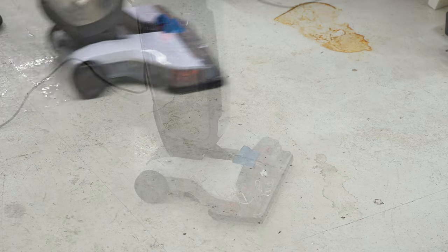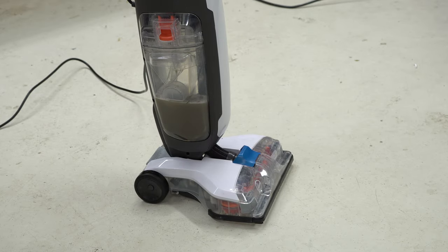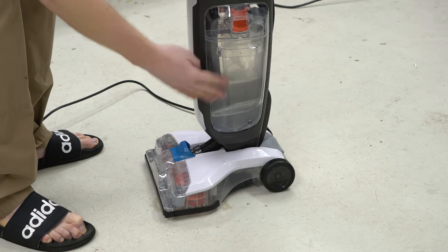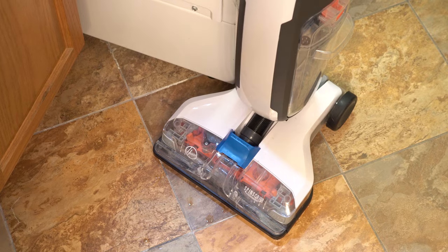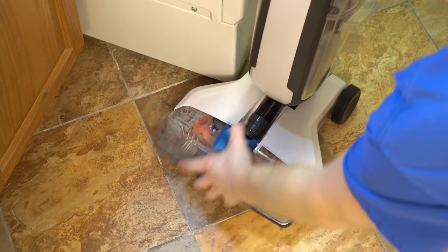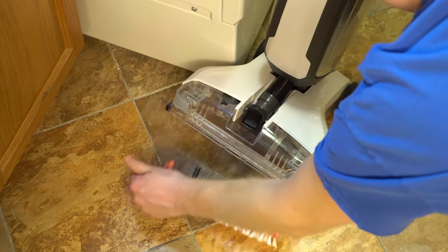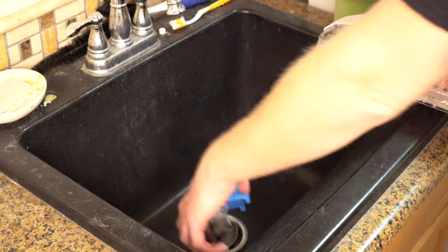I didn't just try it in the pretty part of my house. I tried it in my shop as well, which is sealed concrete with all sorts of industrial messes that have sat there — like rust, oil stains, and a variety of other things. I didn't have much luck, so I'm going to say it's not for industrial messes, but it is for household use.